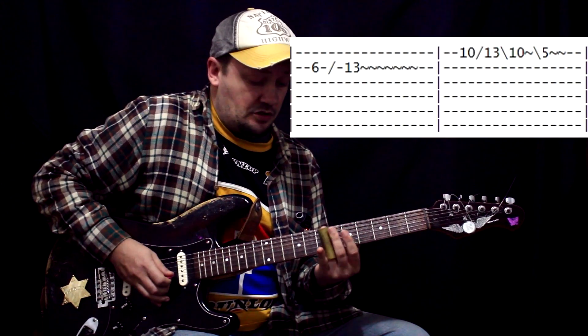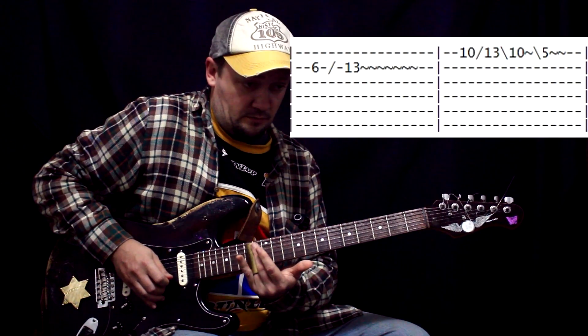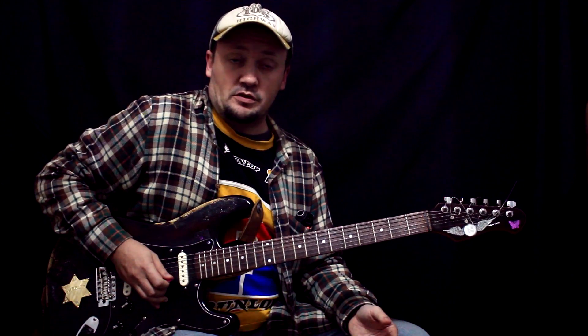Here we play with the 5th fret. And then from the 6th to the 13th fret. And this is the whole solo. It looks like this.